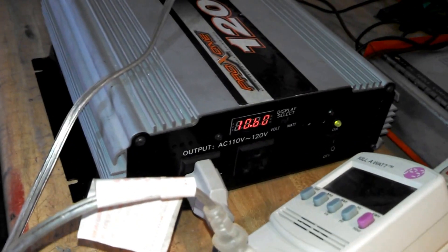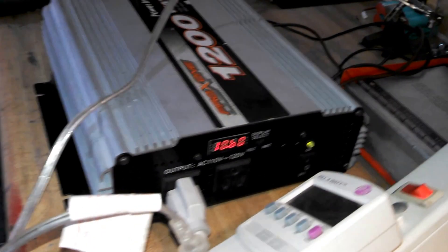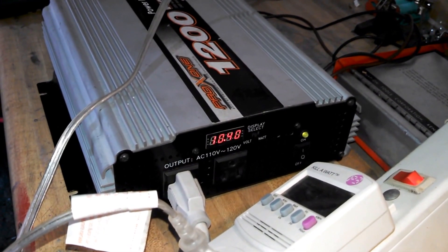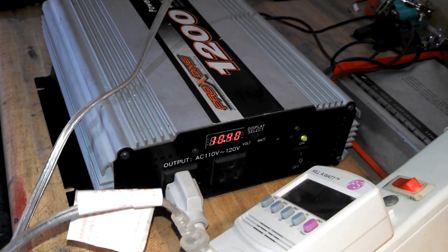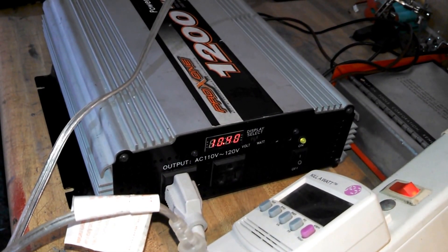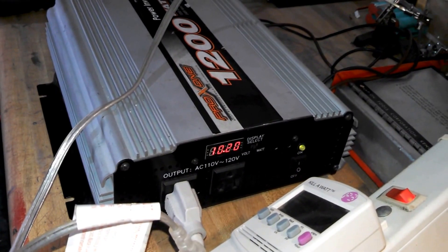10.6 volts — should start beeping any minute now. 10.4 and going down, 10.2, 10.4 — there you go.